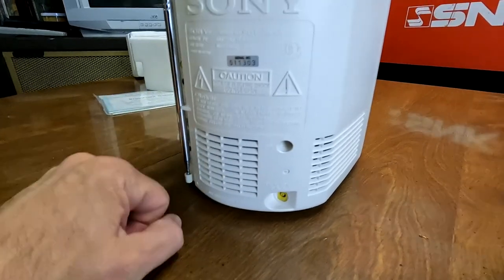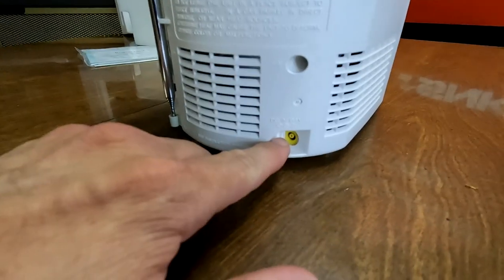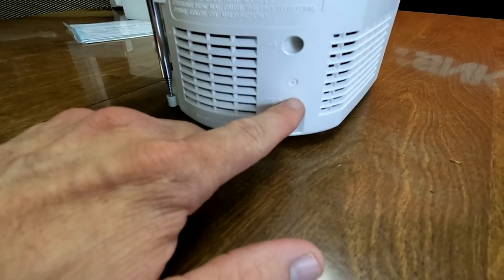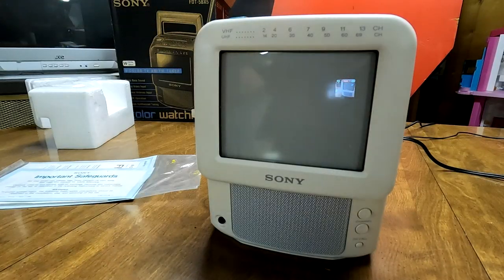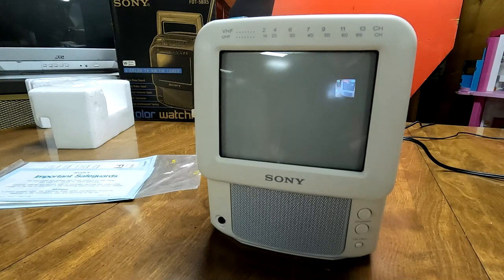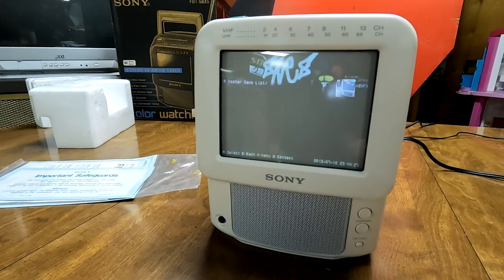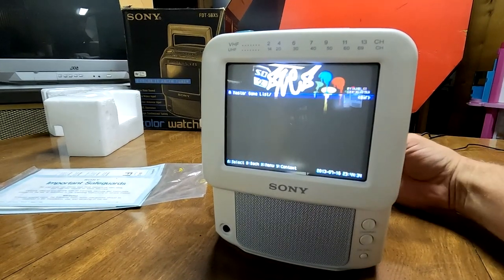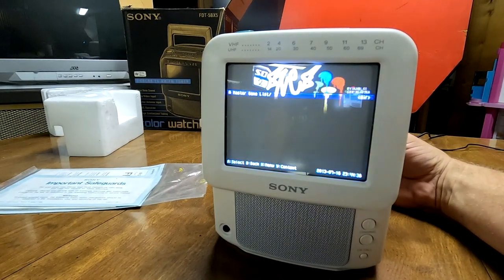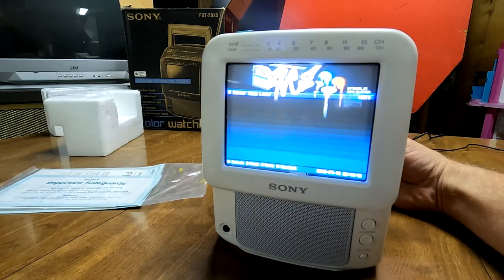The Color Watchman doesn't have as many power options as the Mega Watchman — only a DC 13.5-volt input. Let's power the set on. The screen comes up but brightness is a bit low, so going back to these knobs and spinning them brings up the brightness and contrast right there.